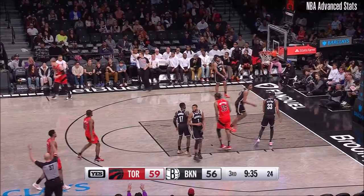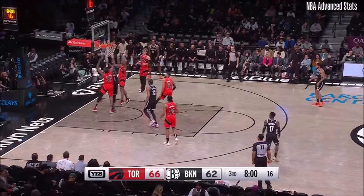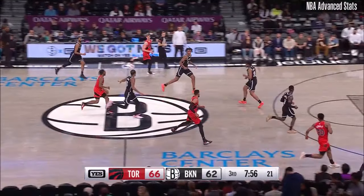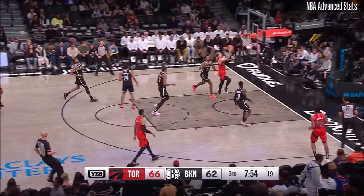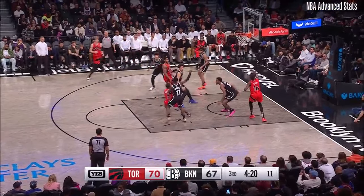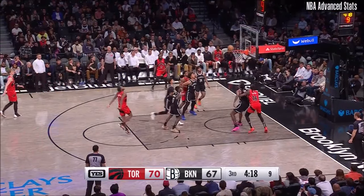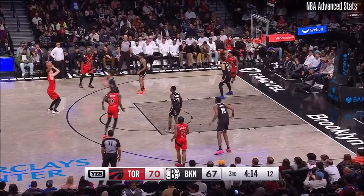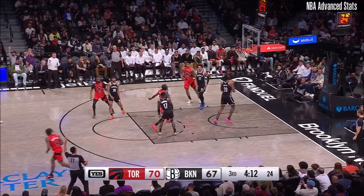Another one from Dick and that one goes down. Bridges denied at the rim. Quickly with the help defense. Dick penetrates and scores. Here's Quickly — drive, stop. Jordan had the rebound, couldn't secure it. The Dick three goes.